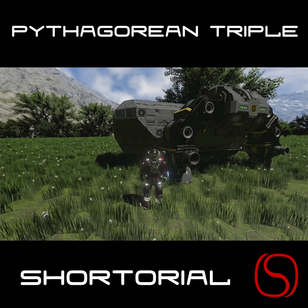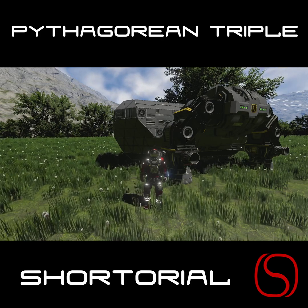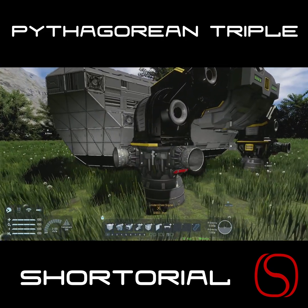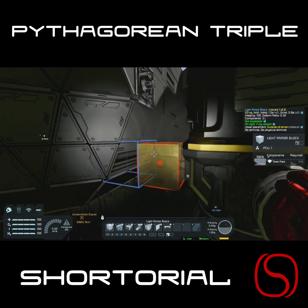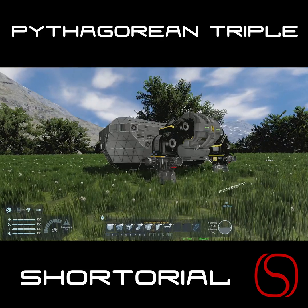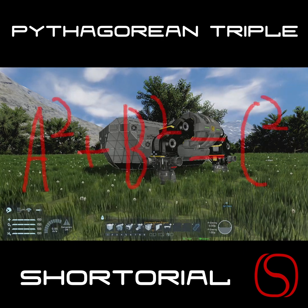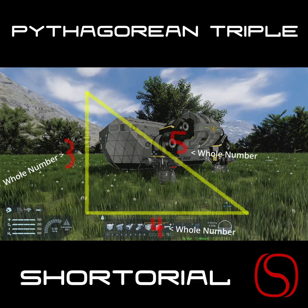Some of you who are following my most recent series will know I built this thing behind me and was having some trouble with the sort of thruster arm placements. Namely, it was hard to get the merge block into a position that was easy to connect to on the main grid. They didn't line up.